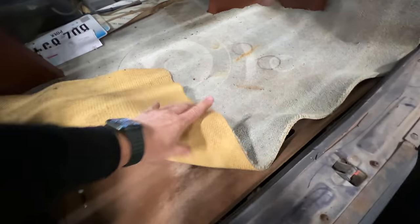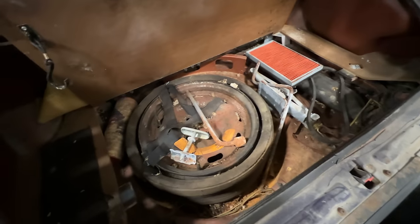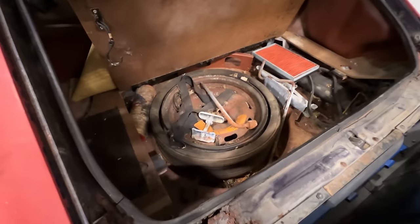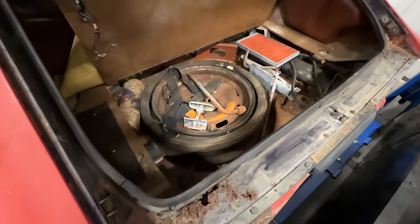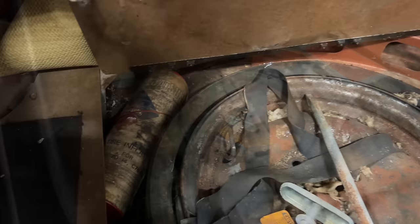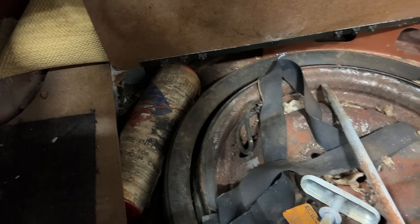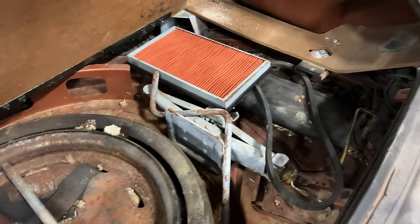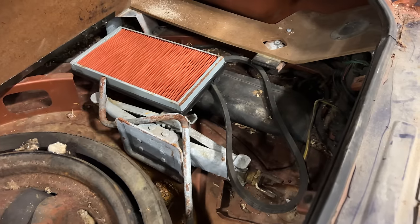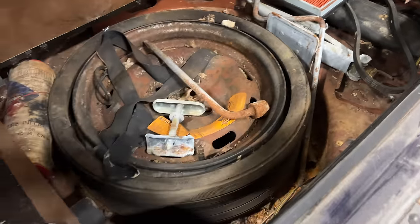Last time I don't think I looked in the trunk here. Wow, it smells terrible in here. The Space Saver spare is still there. It looks like it's completely filled with a mouse nest. You can see even the original tire inflation bottle is there, looks like the tool kit is there — some really neat stuff in here. It just needs to be cleaned up.